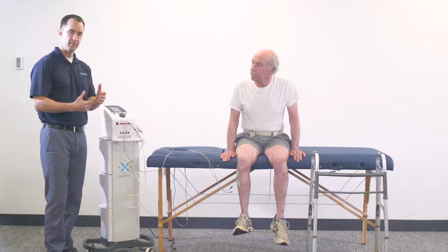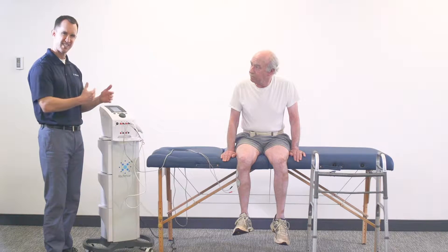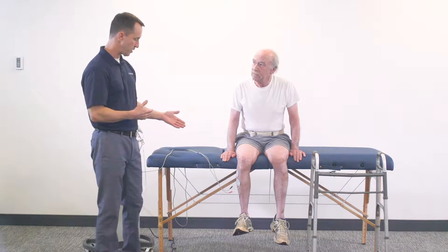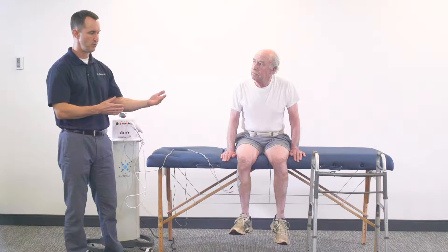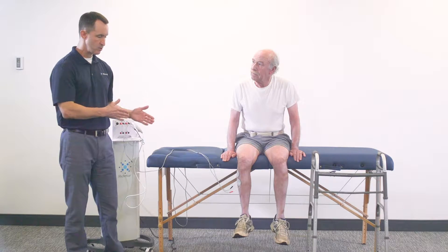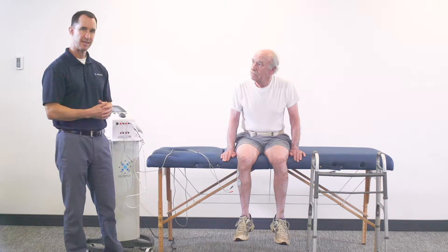Since it's on a continuous on time, the timer has already begun and we don't have a cycle time. We can do one of two things: first, we're going to go ahead and do dorsiflexion while it's on. The next progression is to incorporate more of a functional activity — we can pull the walker over, have the patient slide down, and then do some step forward and step back to help facilitate proper ambulation and gait.